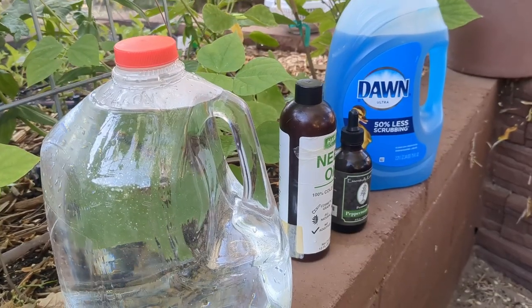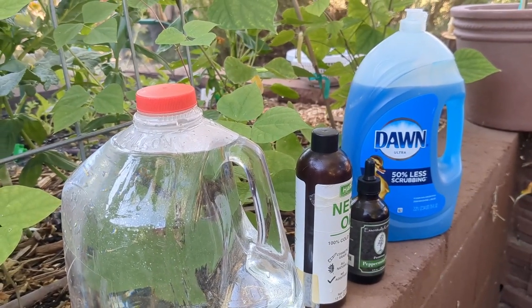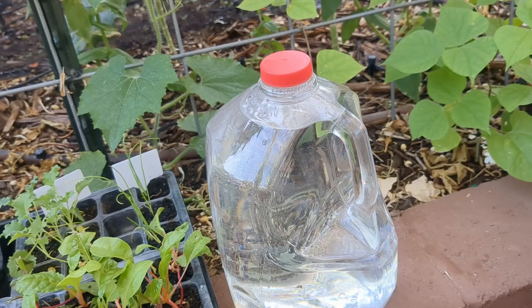What I have right here is all the ingredients that I use for my neem oil mixture to address any kind of aphids. Making this neem oil recipe is super simple.